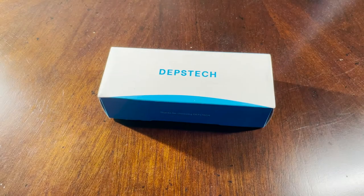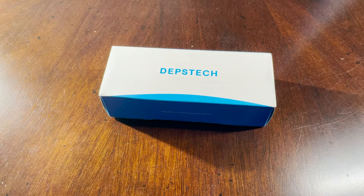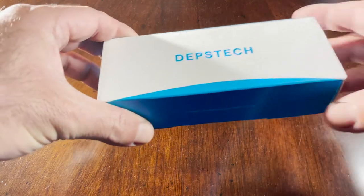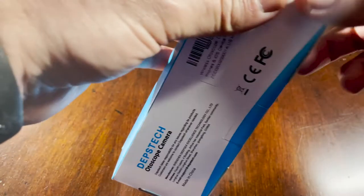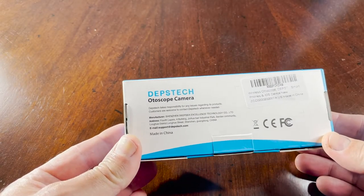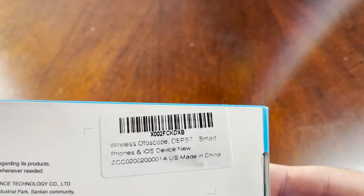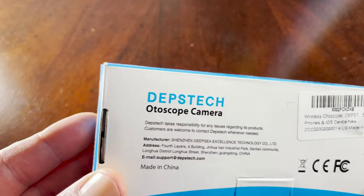Today we will review the Dipstick Wi-Fi autoscope camera. Let's start with opening the box. This is the model WFE 300. They have two models — they also have a WFE 350.